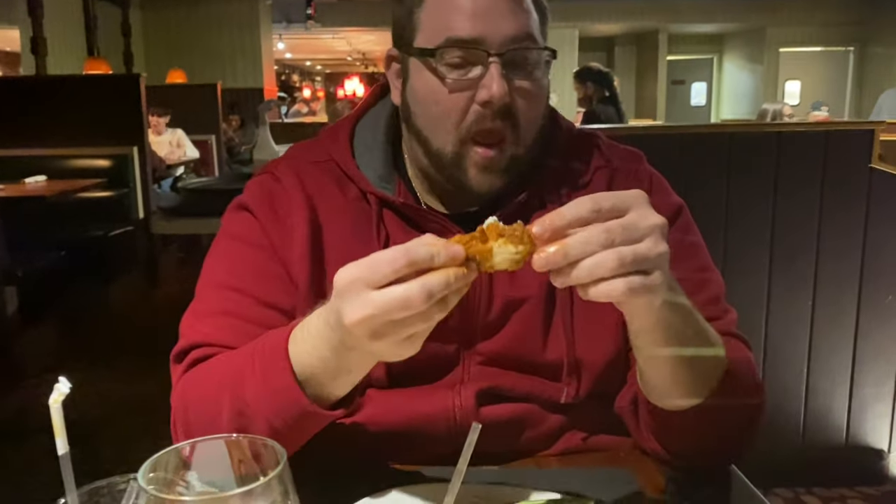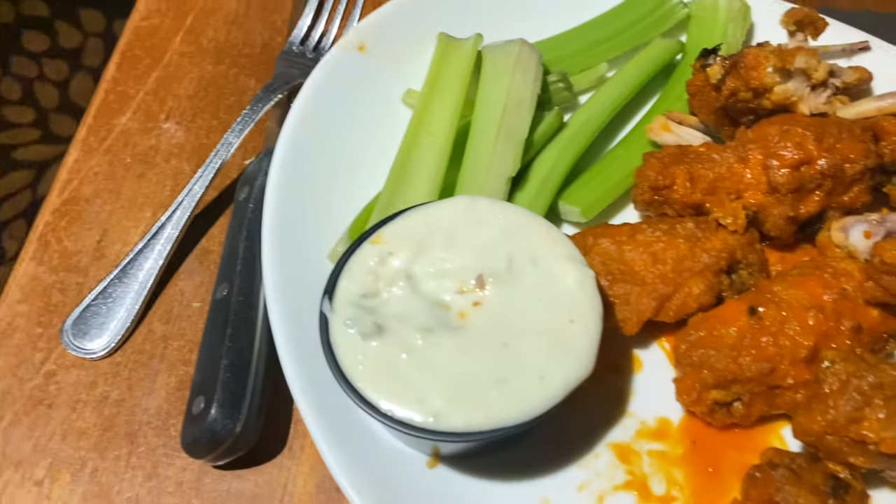How are your wings? Amazing. And then with the blue cheese — I like to lightly dip it. I don't like to overdo it. I barely use that. Yeah, I have barely used any of mine either. A little bit.